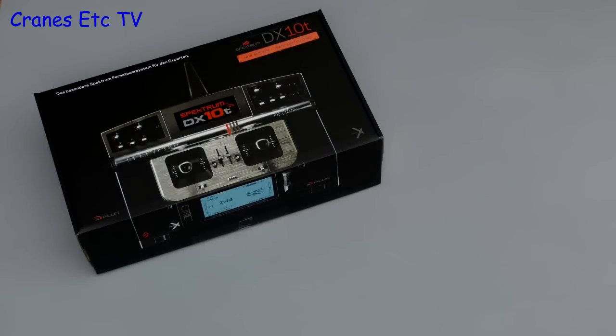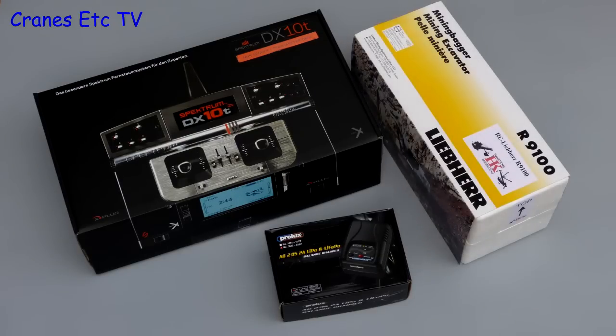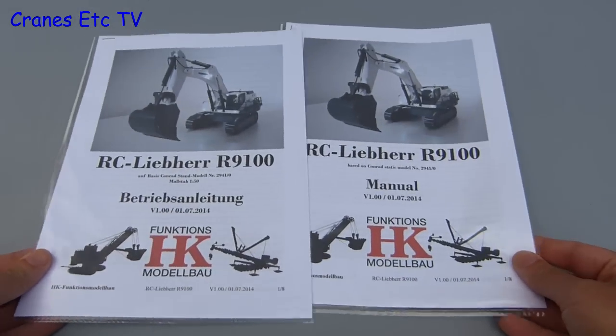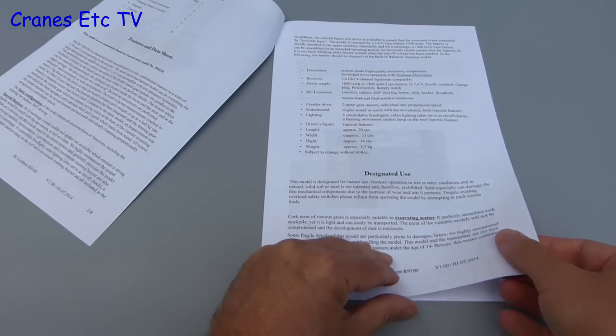This review is of a radio controlled version of the Konrad Liebherr 9100 mining excavator, and included in the whole package is a number of boxes. We'll start with the manuals, and two are supplied — one in English and one in German — and looking through it is a comprehensive and well written manual.